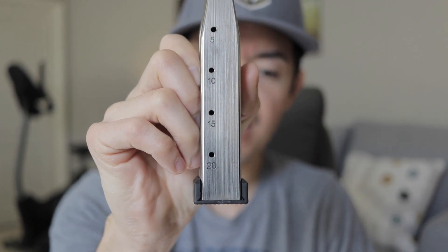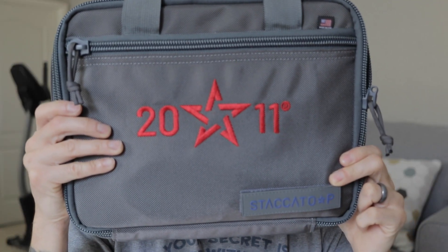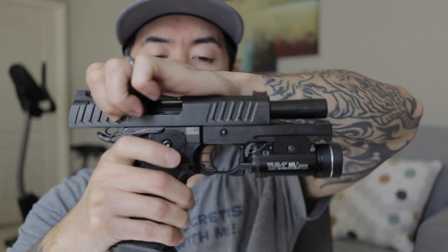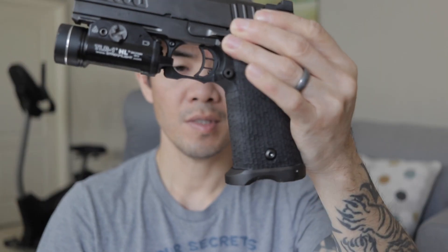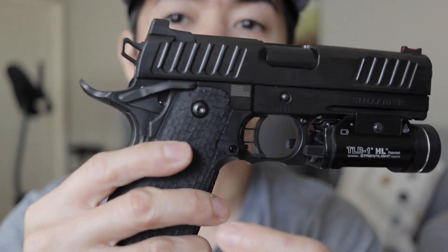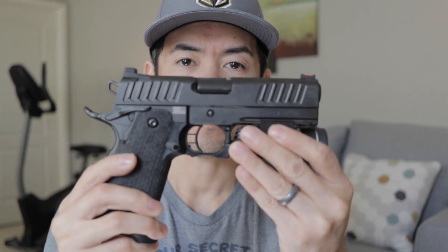It comes with a 20-round magazine and a 17-round magazine, and comes with a soft bag. The trigger is about four pounds. There's a magwell over here and a mag release. There's also an American flag on it. It's kind of heavy but it's well worth it.